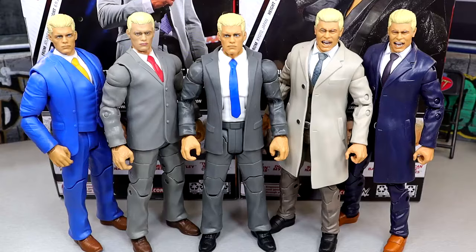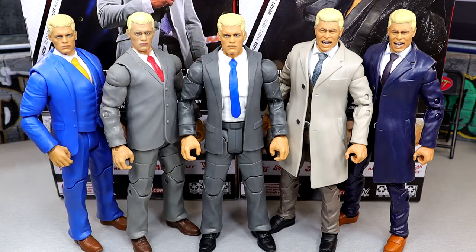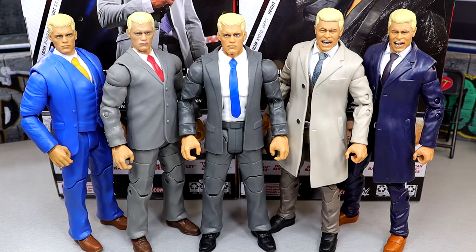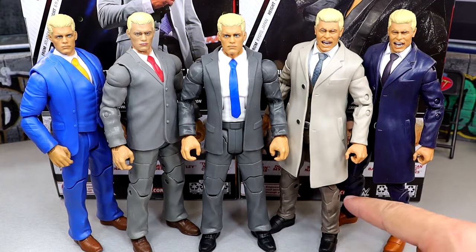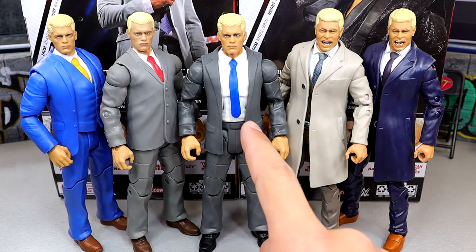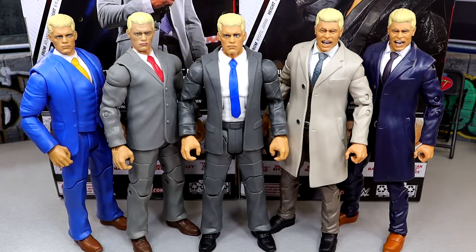We do have some more Cody figure comparisons — the suited Cody comparisons. From left to right: the basic suited Cody, the Legends WWE Elite Target Exclusive Ultimate Warrior in the suit with a Cody Rhodes head sculpt swap and red tie, the Elite 109, the Unmatched Series 4 Chase, and the Unmatched Series 4. It's cool to have all these different suits. I just wish the Mattel one had a tie pattern like the AEW Jazzwares one does. The sculpt of those pants is better — tight fit, athletic. That's why I always enjoyed the suit figures from Jazzwares. Mattel looks so bulky.